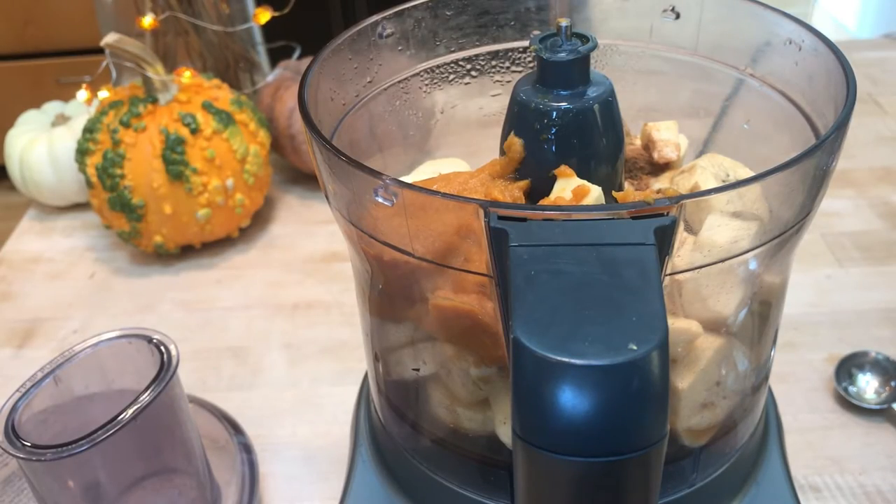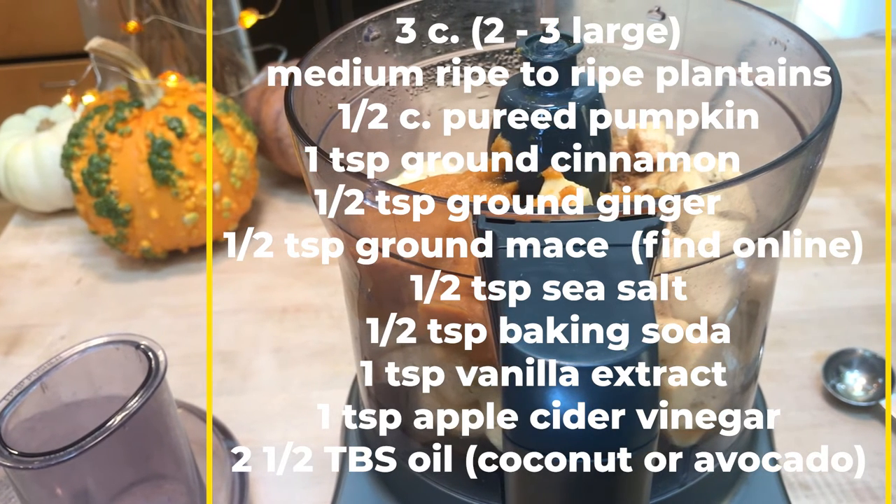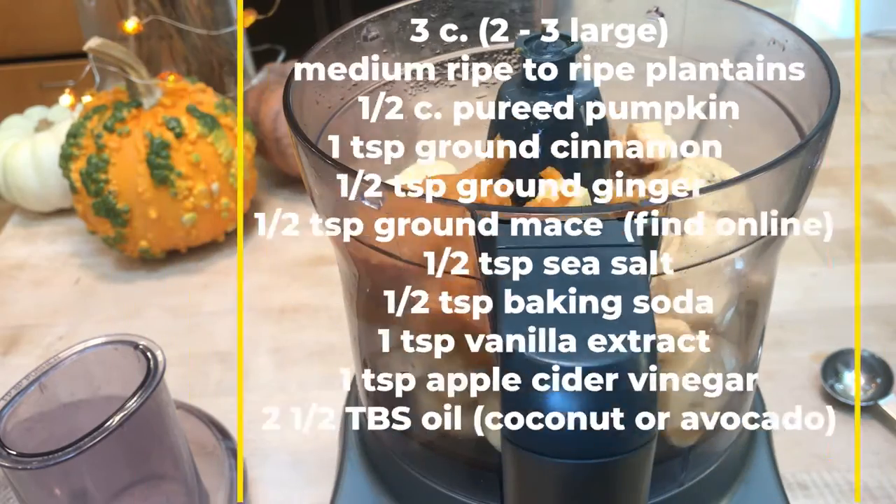We've added all our ingredients to the food processor: three cups of plantain, a half cup of pureed pumpkin, one teaspoon of ground cinnamon, a half teaspoon of ground ginger, a half teaspoon of ground mace (a nutmeg substitute), a half teaspoon of sea salt, a half teaspoon of baking soda, one teaspoon of vanilla extract, one teaspoon of apple cider vinegar, and two and a half tablespoons of oil — coconut or avocado. Let's give it a whirl.